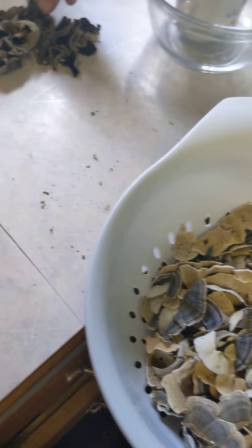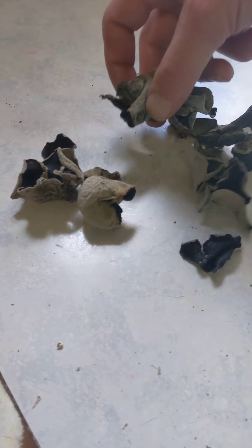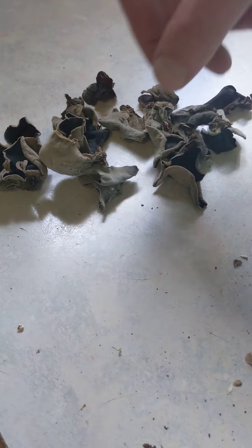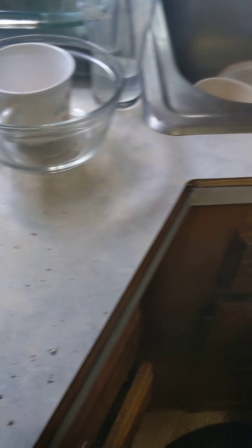Here's some wood ears also. They're not super healthy looking, but I'm still gonna clean them up later and rinse them, and try to make something with them so I don't waste them. We'll come over here to the sink.